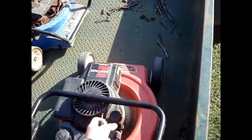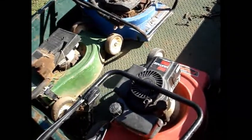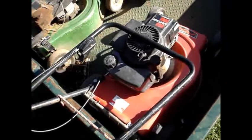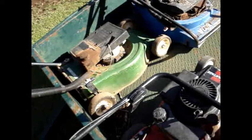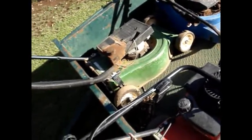Now this one's got a snapped conrod, there's nothing I can do for it at all, but I should be able to mount the two-stroke engine there onto that base and get 70 or 80 bucks. That one's only good for spare parts, it's got buckled axles, and someone's messed around with the engine, but I've got a few good bits of it.